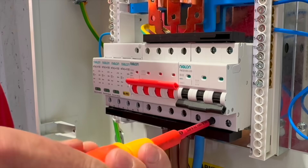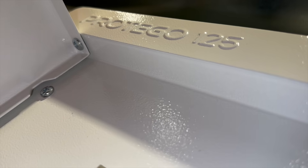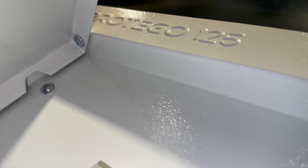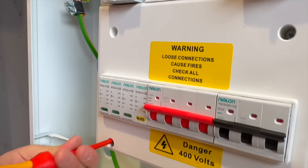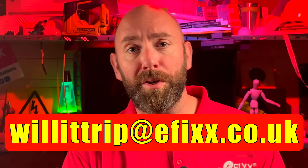But I firmly believe that torque isn't optional — it's for compliance, safety, and good workmanship. Big thanks to the peeps at Niglon for letting us loose on their Protego 125 three-phase distribution board — a cracking bit of kit that survived all that Rick and Gary had to throw at it. And don't forget, if you've got a question you want me to answer, send it to willittrip at efix.co.uk.